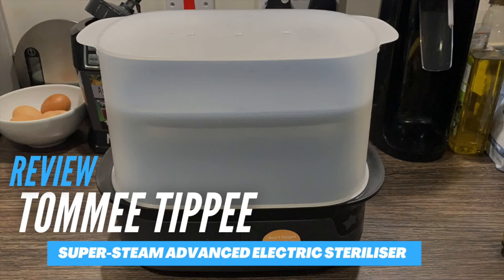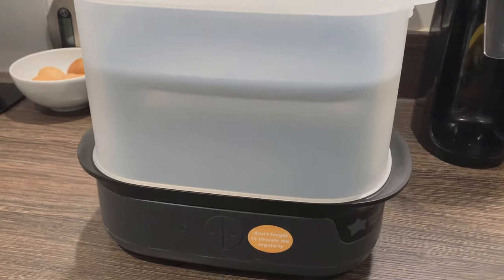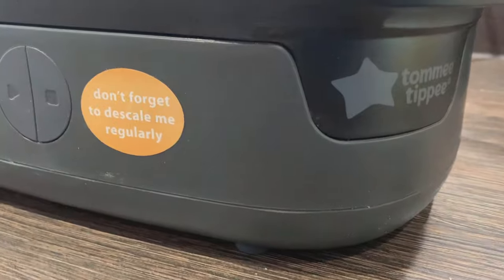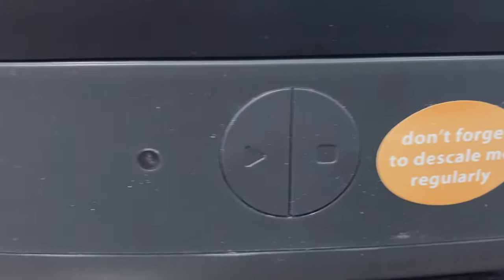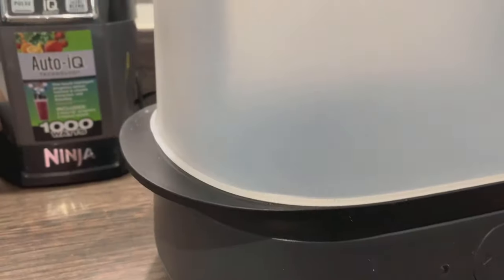Hey everyone, in today's video I will be sharing with you my review of the Tommy Tippy Supersteam Advanced Electric Sterilizer. I purchased this sterilizer before years ago but I sold it because I thought I wasn't going to have any more children, but then lo and behold I had another baby and I needed it. So I upgraded to one of the latest versions, which I bought in 2020.